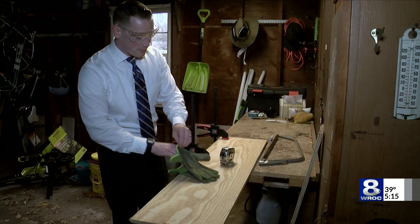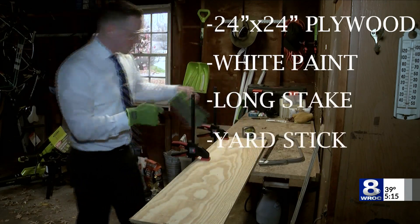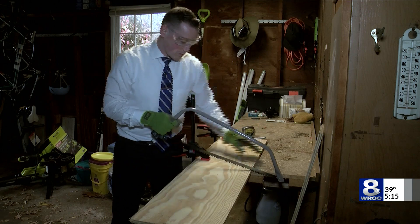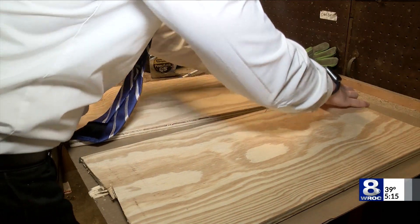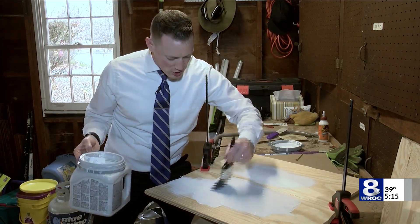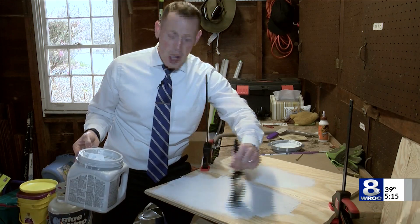Safety first — I've got my safety glasses on and my gloves. Let's measure out. Next we're going to glue the pieces together. We've got our board, and now we're going to paint the entire board white. This makes sure that the board doesn't absorb any extra heat — all the sunlight gets reflected off of it, and it'll accumulate snow a lot better.